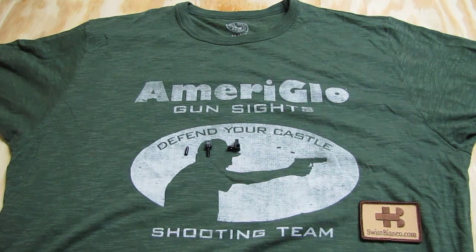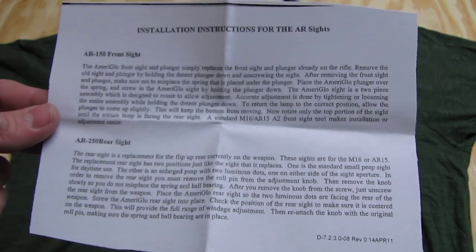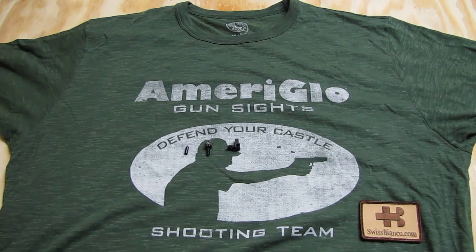Wear safety glasses, and if you have any problem go to an armorer. The paperwork should show you pretty much how that installation goes. The sight is relatively easy to work with, other than the spring-loaded parts where you need to be a bit careful.